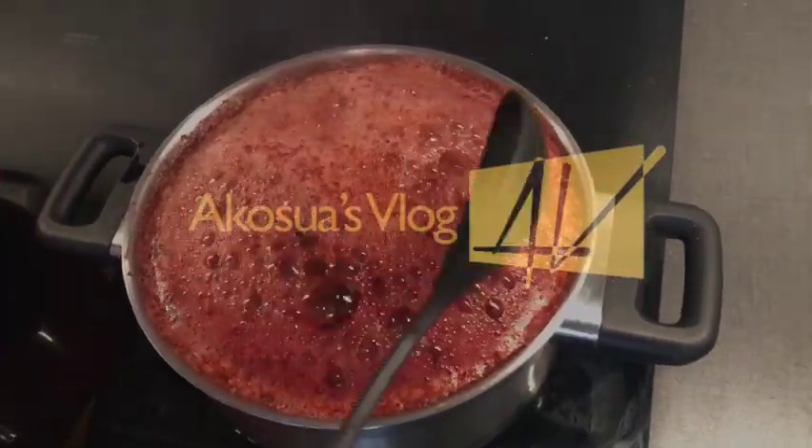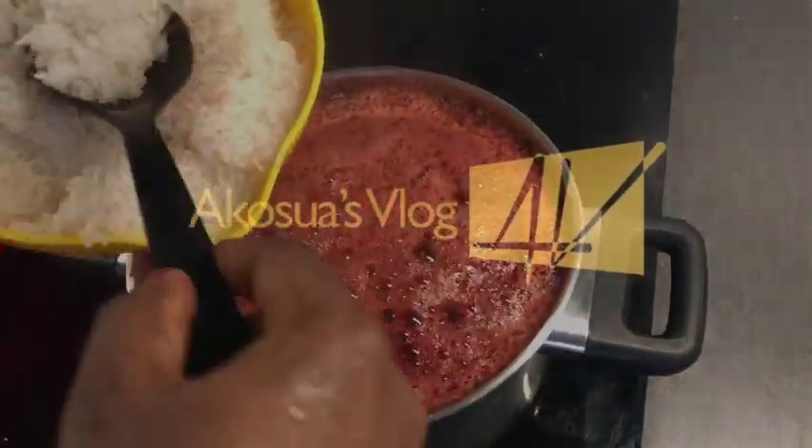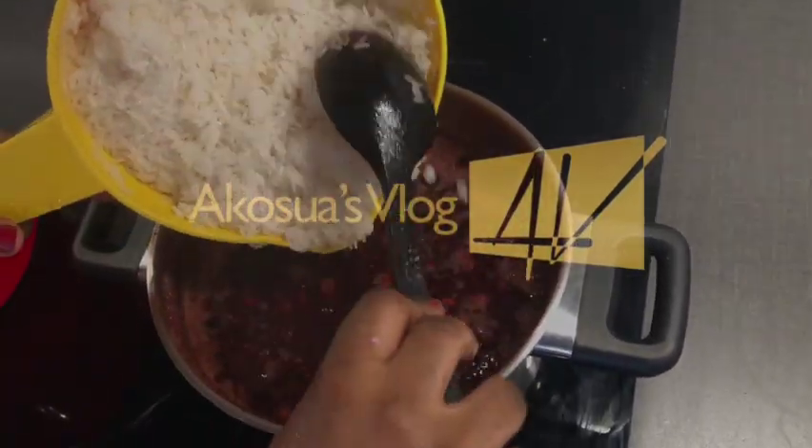After about five minutes, I'll go ahead and wash my rice and then put it into the boiling water. Stir gently before covering it.